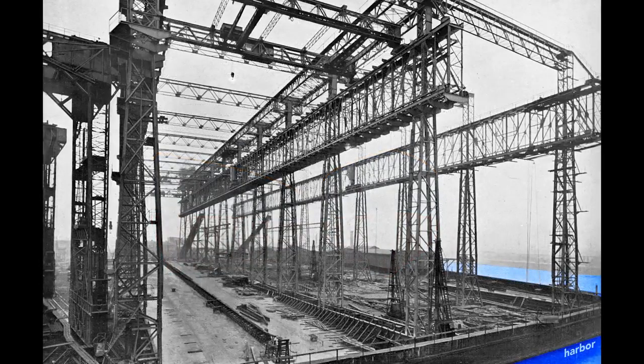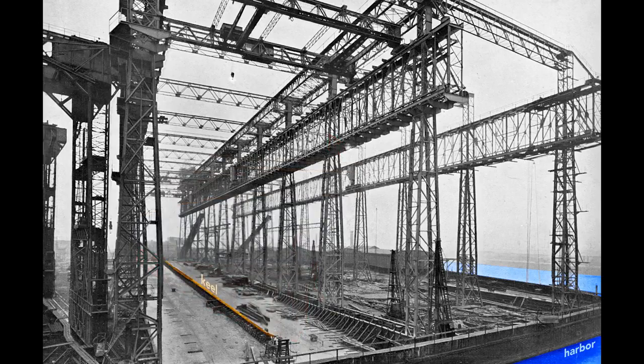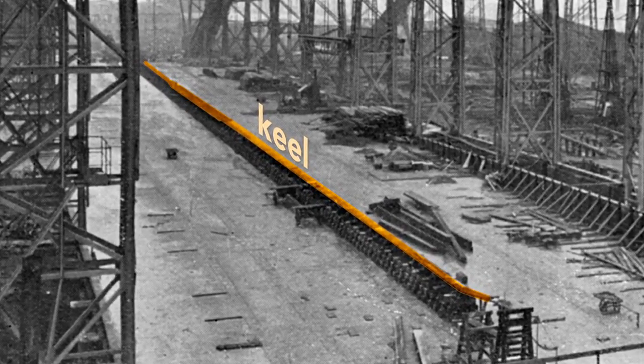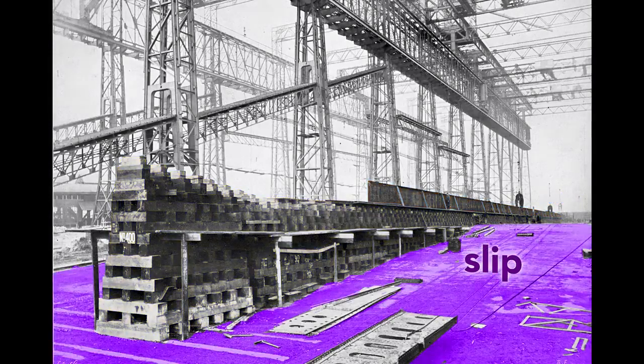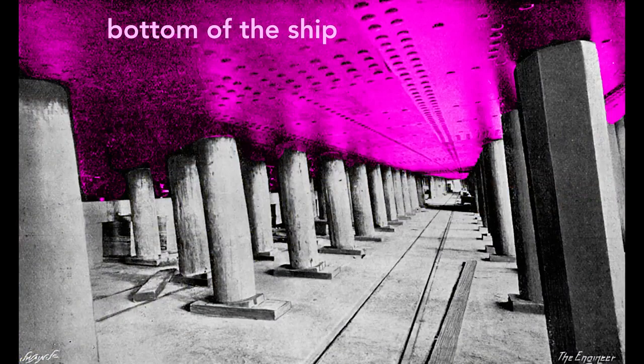When completed, the Olympic stern, or rear end of the ship, will point toward the harbor. The ship's construction starts with its keel, seen here as a long, dark shape. The keel is the backbone of the ship and gives it rigidity. If we look at the keel from the land side, we see the keel blocks that support it. These wooden blocks, typically pine, separate the ship from the slip — the concrete floor of the gantry. Each keel block stands about five feet high, creating a space under the ship for workers to construct it.